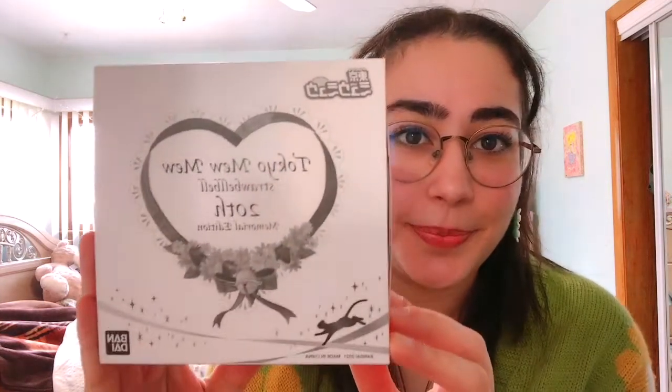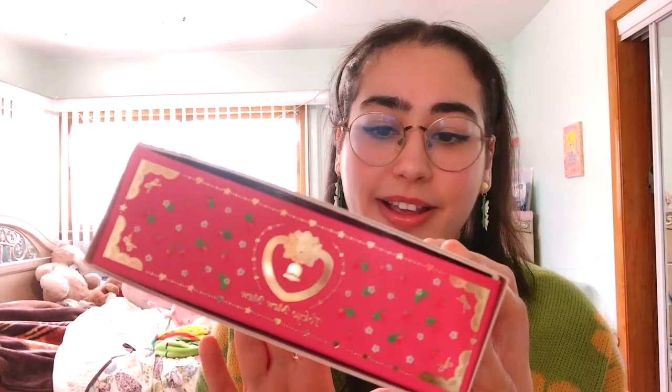The box comes like this and it says 'Tokyo Mew Mew Straw Bell Bell' — is that really the official name? I thought it was Strawberry Bell. Anyway: Tokyo Mew Mew Straw Bell Bell, 20th Memorial Edition. It has this adorable black and white illustration, and on the sides it's very colorful. It's another box with gold foiling, very cute, and it also has strawberry patterns.